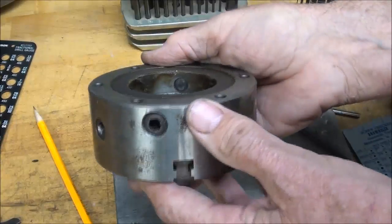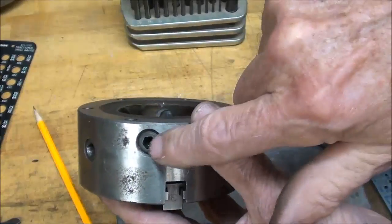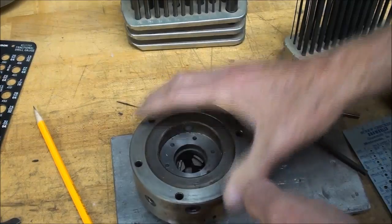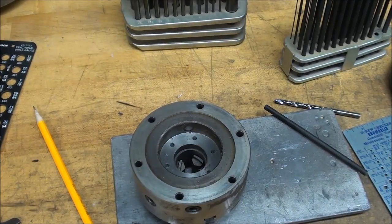I didn't talk in this video, but these little pins here - each one, there are four of them, has a screw here, and that's the four-jaw chuck within the three-jaw. And that moves around. I may have said that before, but I certainly did in the other video.